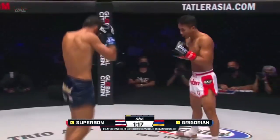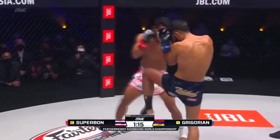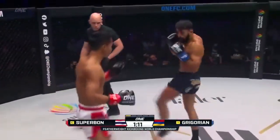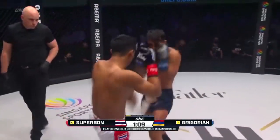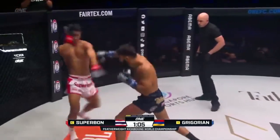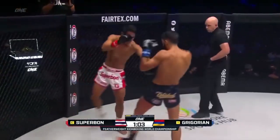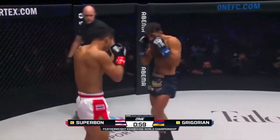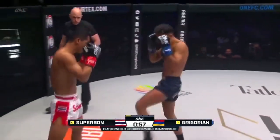Gloves high on both men. Gregorian with a front kick off the lead leg. Superbon with a nice little quarter angle. Fakes the low kick, then goes the outside thigh kick. High check from Gregorian. I like the feints coming from Superbon as he's landing the push kick — you're going to see him lift up the knee just to fake it and then he's throwing something else. Under one minute remaining.